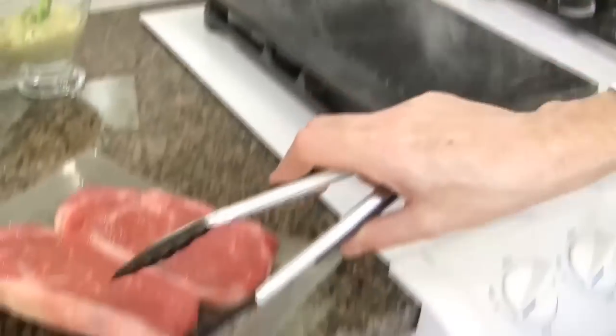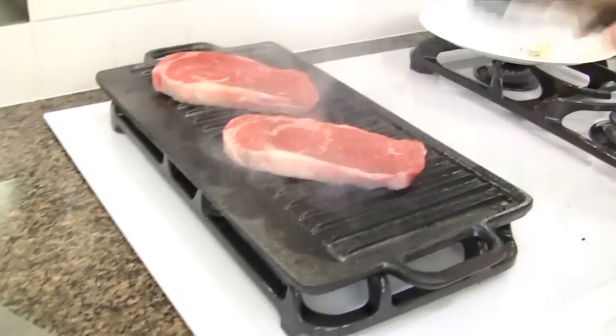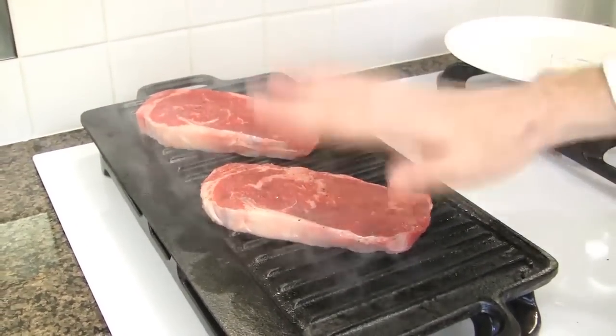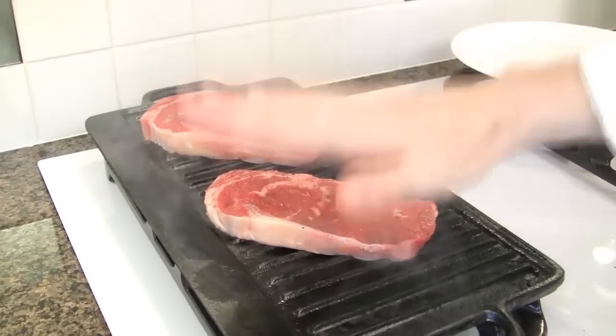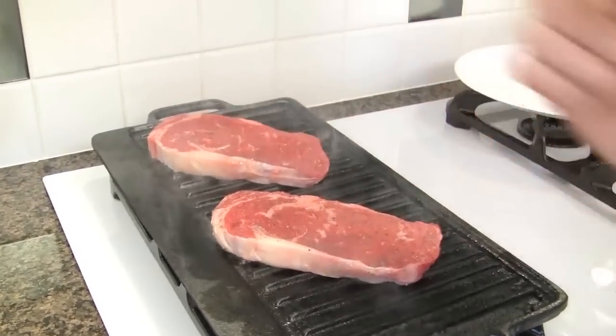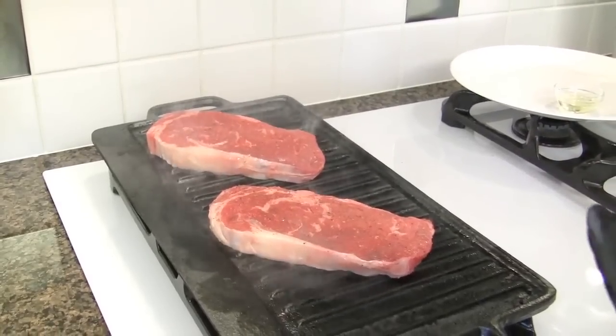With tongs, place the steak on the grill and cook for about one minute on each side. One minute like this, then cross, one minute like that, then flip, and so on. You can cook the steak to your preference: rare, blue rare, medium rare, medium, medium well, or well done.